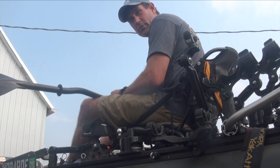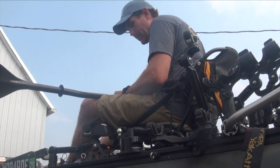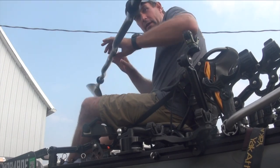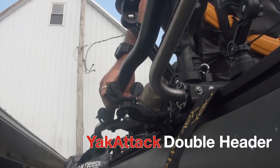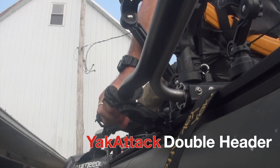Hey folks, getting ready for my next trip. Doing a little bit of rigging on my kayak here. Normally, when I want to put the paddle down, I have the double header right here — that's when I'm in the seated position.